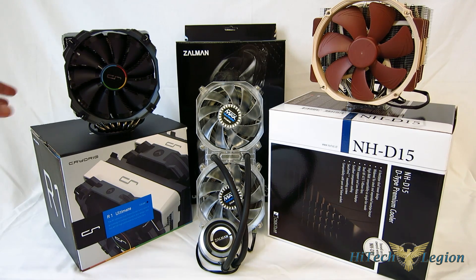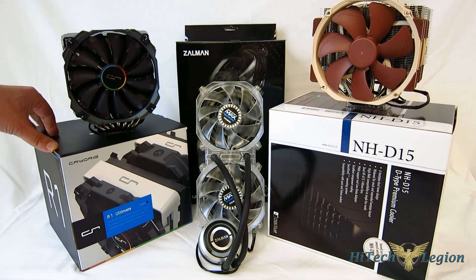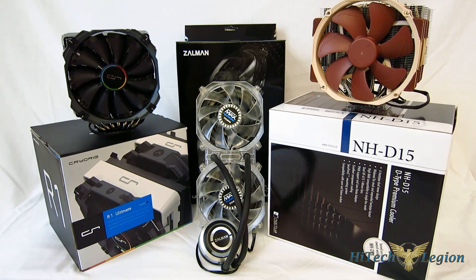We're looking at the CryoRig R1, the Noctua NHD15, which is the follow-up to the NHD14, and we're also looking at a 240mm closed-loop liquid cooler, the Zalman Reservator 3 Max, which is looking to be the best 240mm closed-loop cooler on the market. So definitely very, very interesting time.